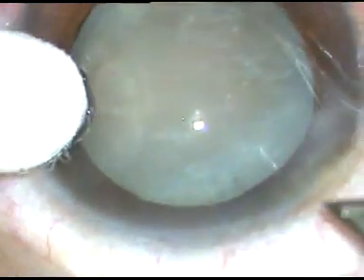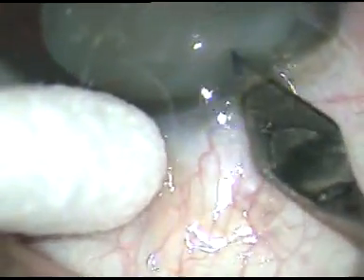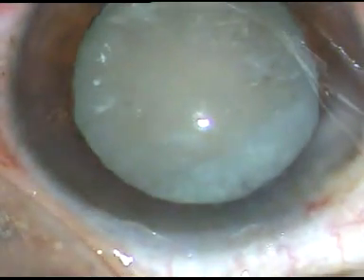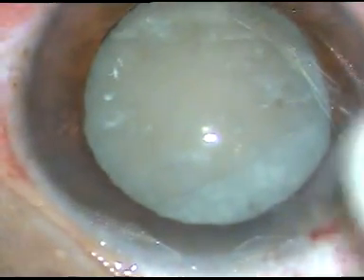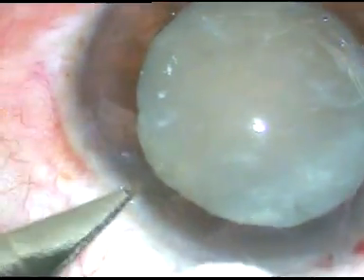This is the main incision — a 2.8 mm incision. See that I am supporting the eyeball with a cotton-tipped Johnson bud and I am not using any fixation forceps, thus avoiding subconjunctival hemorrhage.